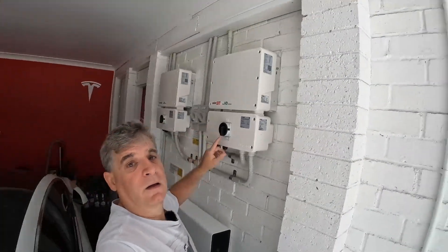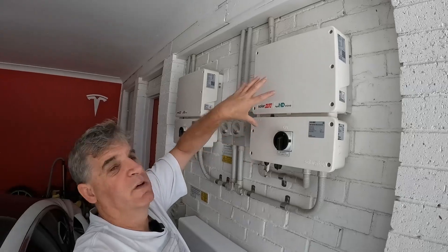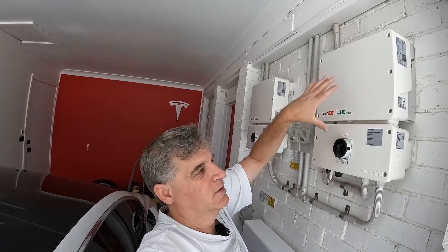That solar system feeds into two five kilowatt inverters — remember, we've got 9.6 total, with an East and West array. Up here is the West array inverter, and the East array. These have been replaced once by SolarEdge on warranty, because the other one used to have a screen to tell me exactly how much power was being produced.